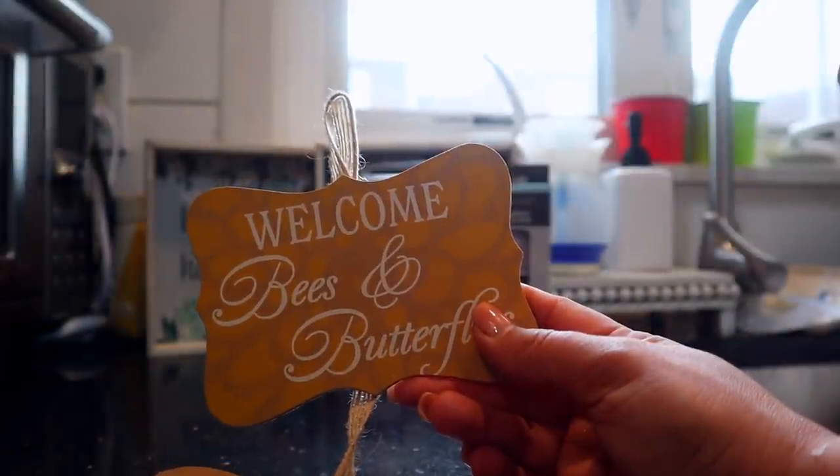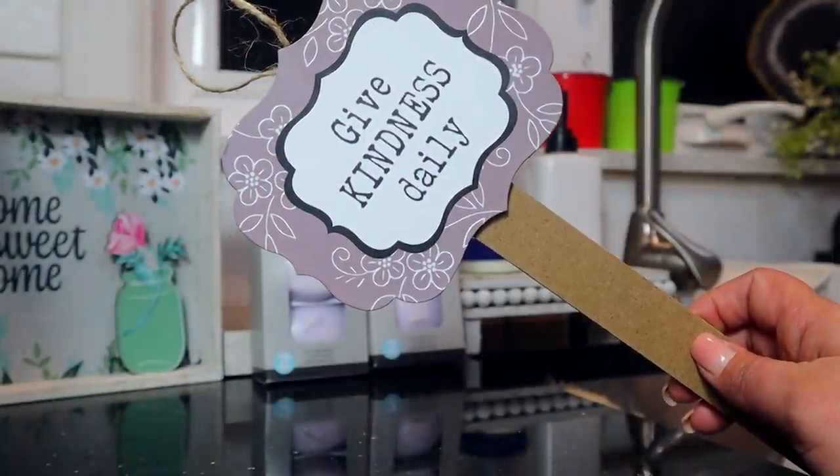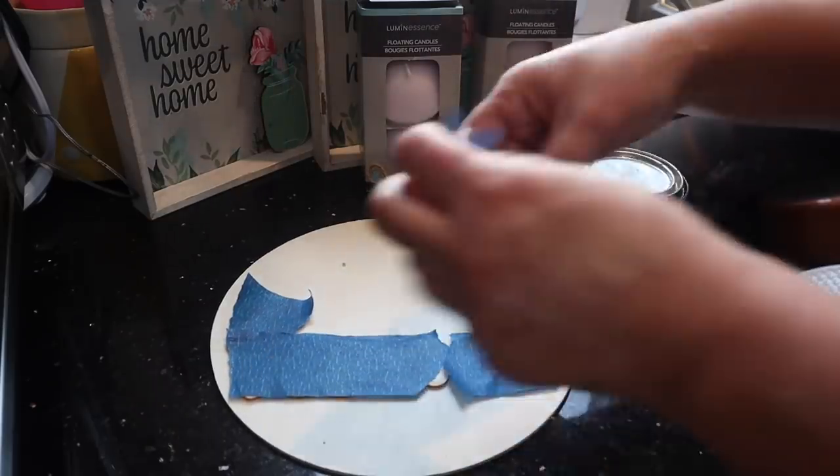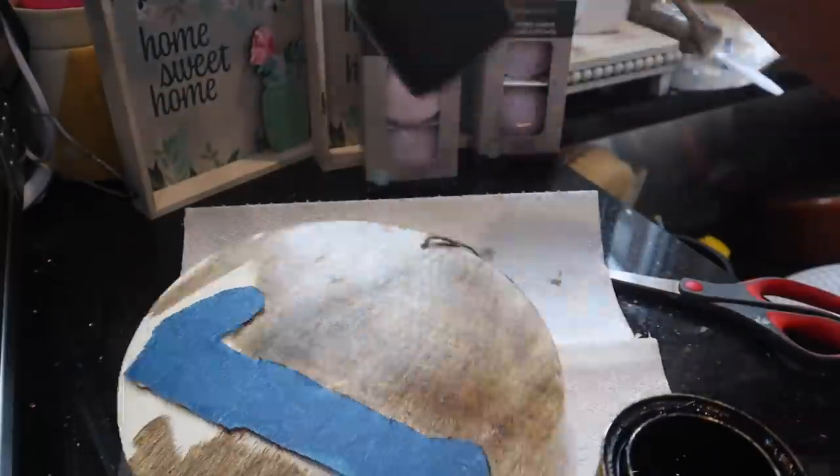In the garden section there's a sign that says 'Welcome Bees and Butterflies' with butterflies and bees in gorgeous colors — great for a DIY door decoration. There are also little stakes you can put in the ground, one saying 'Give Kindness Daily.' Dollar Tree also brings out clear drink cups with push-to-pour spouts around summertime — the clear ones sell out fast, so I got two; they're maybe 16 ounces. There are also unfinished wooden pieces like one that just says 'Home' — I could combine it with the butterflies to make a door wreath.